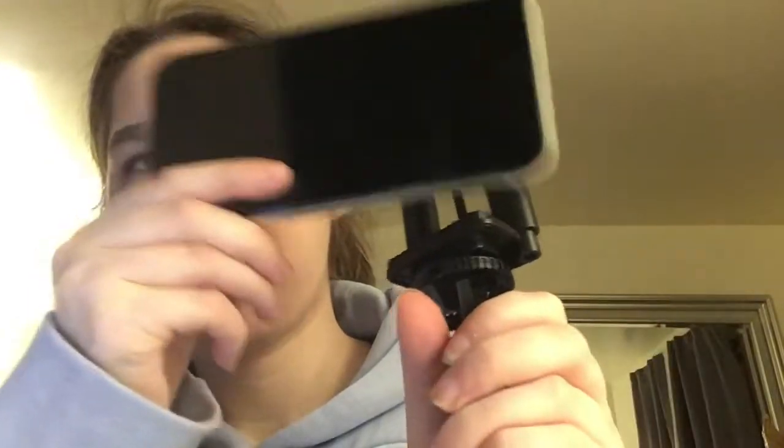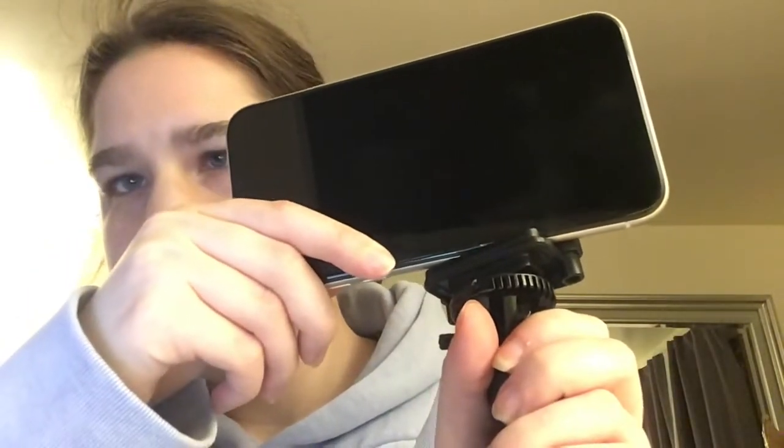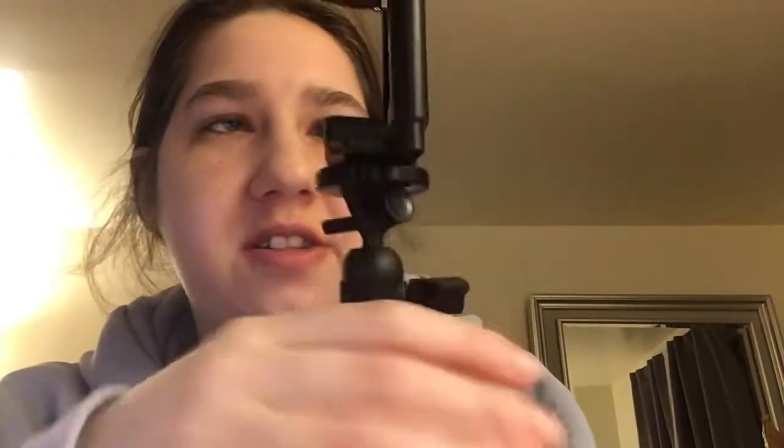I'm trying to get this whole thing in frame. I keep my phone this way on it — like that. This tripod I have not used yet to film, but I will be doing that soon.